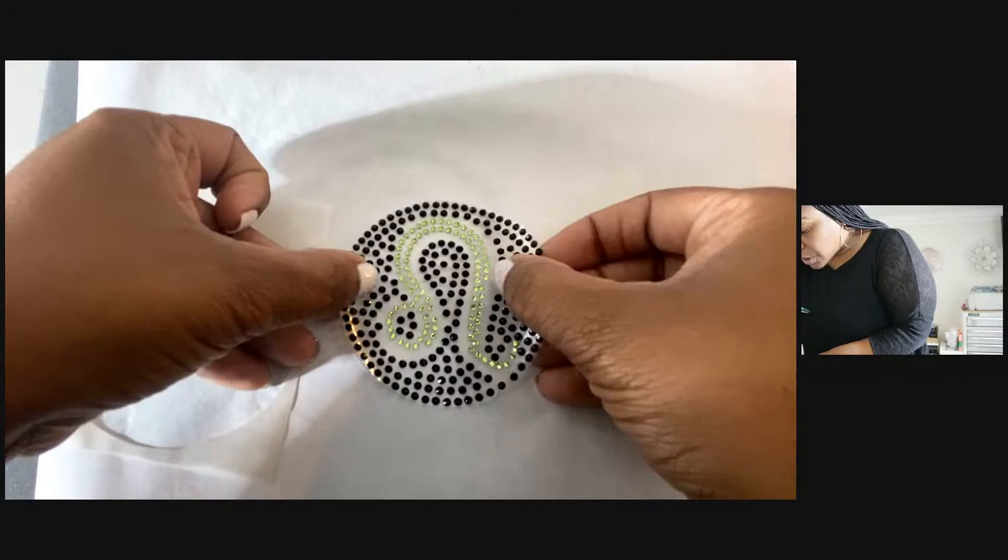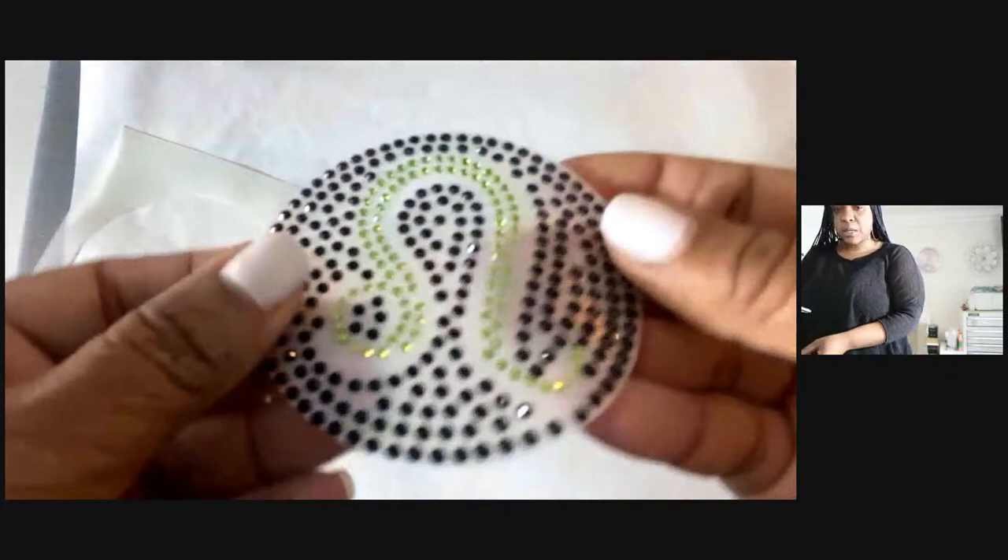Let's try the sublimation one and see if that works. I've never done it before - I haven't seen anybody do that. So let's try it out. But y'all, these rhinestones are gorgeous.